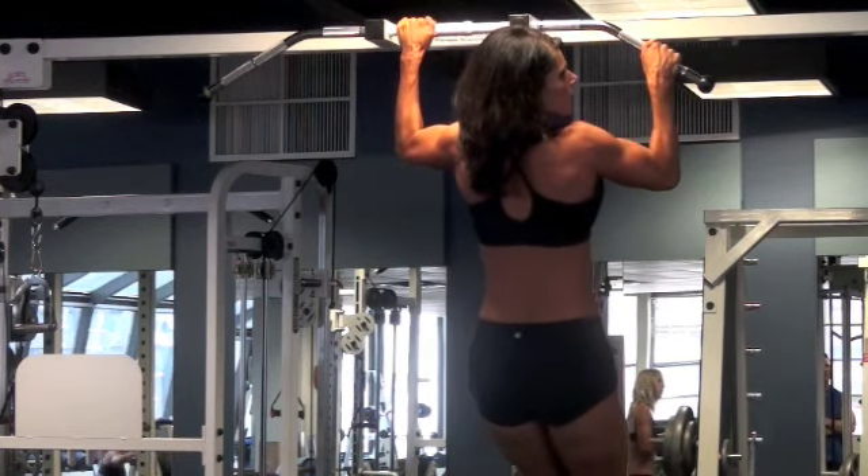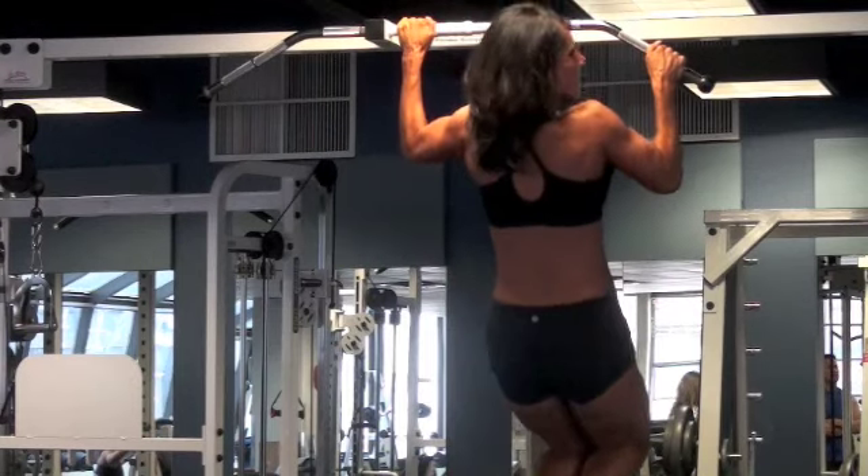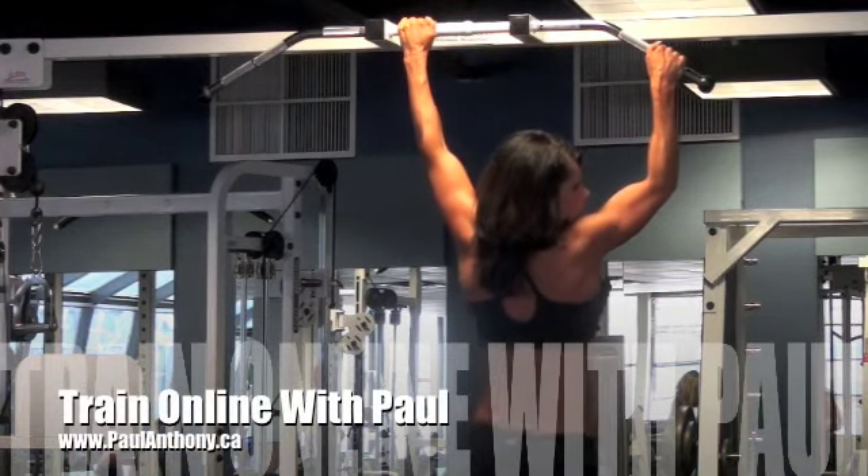Six to ten reps on this side. Left arm is the working arm. Jump up, come down. Look at those muscles. Whoo!